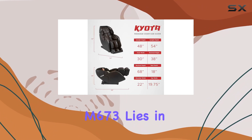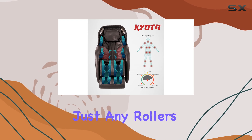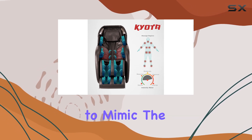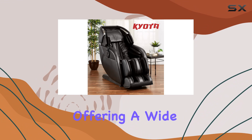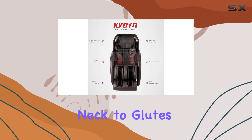The heart of the Kenko M673 lies in its four-node traveling rollers. These aren't just any rollers — they are engineered to mimic the dexterous movements of human hands, offering a wide range of motions that can soothe every inch of your body from neck to glutes.